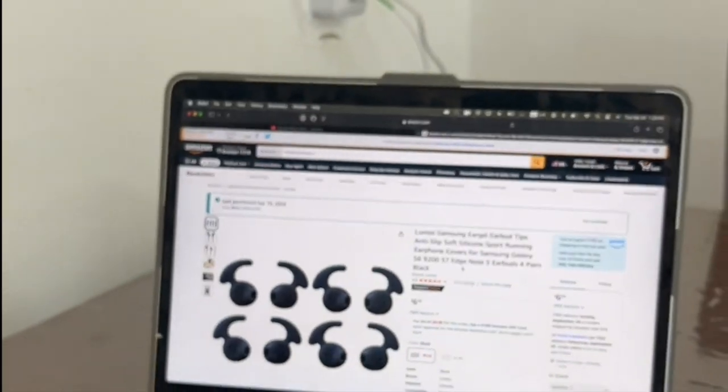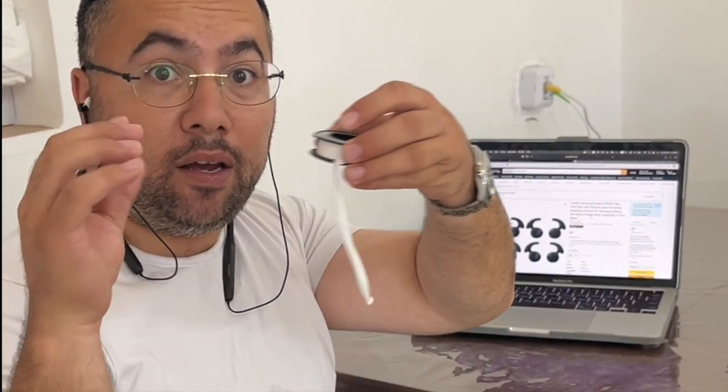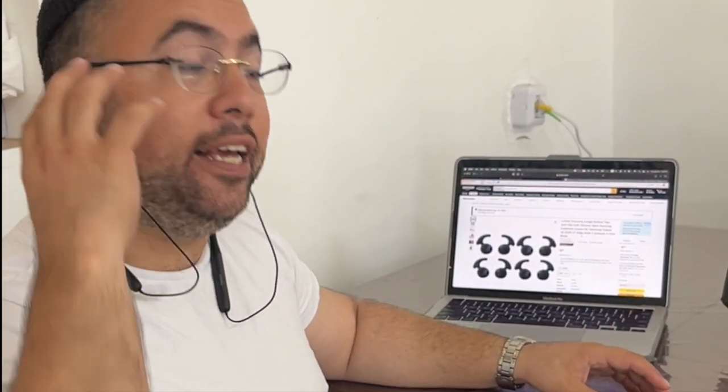Try it on and you can save some bucks — you don't need expensive accessories. If you want to save some bucks, you just do this trick. It's more comfortable and you don't feel any pressure on your ears. So try it on and share it with friends. Thanks. Bye bye.